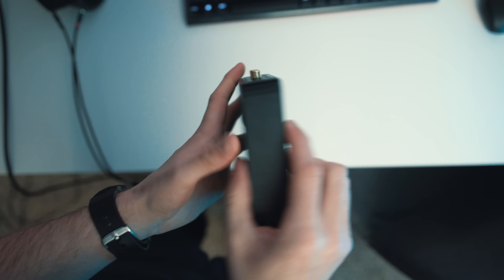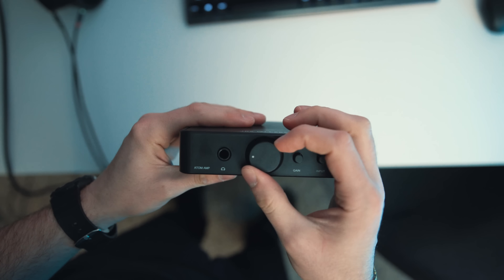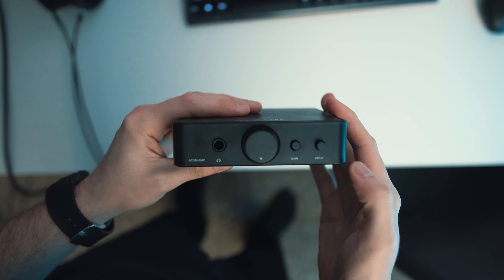The last thing before we jump into the actual review: I will have a direct comparison between this and the Monoprice Liquid Spark coming soon, so subscribe if you're not already. Let's go ahead and jump into the build of this device.